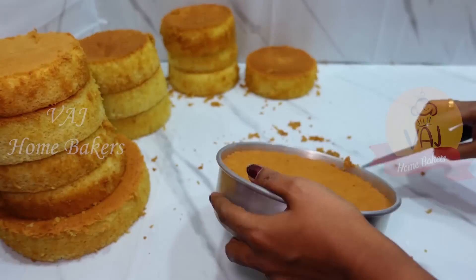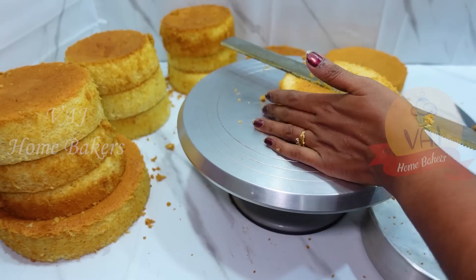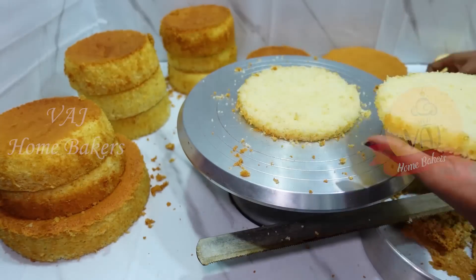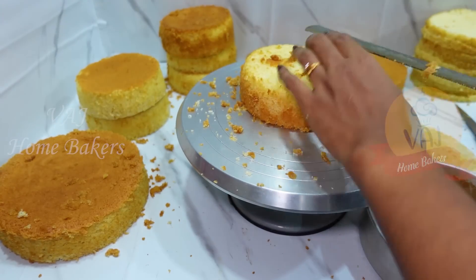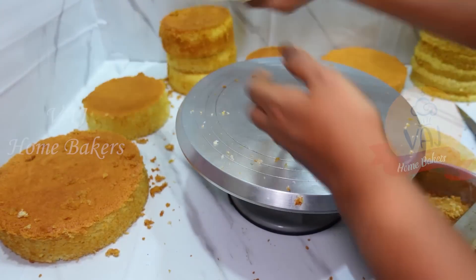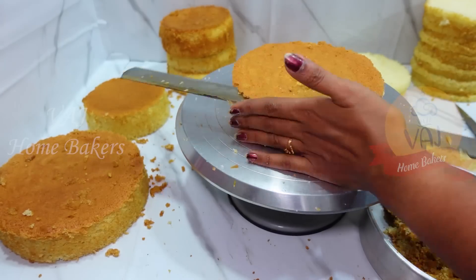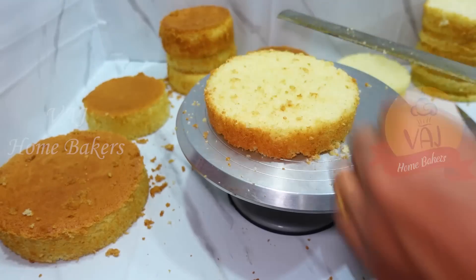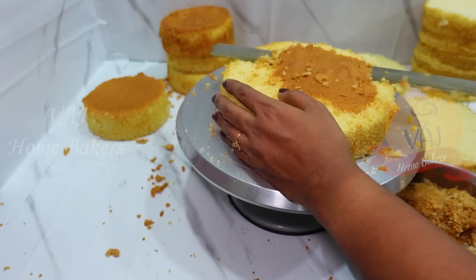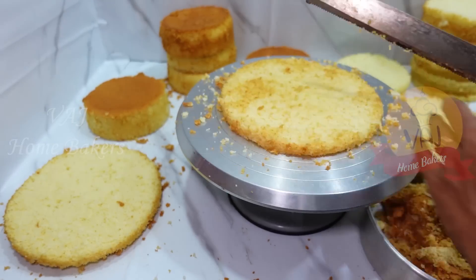Once the cake is ready, I will prepare the sugar syrup. You will need sugar syrup ready for calculation. Store it in the fridge. In the 23rd afternoon, we will start with crumb coating. First, we will demold the cake and remove the portions, then slice all the cakes.